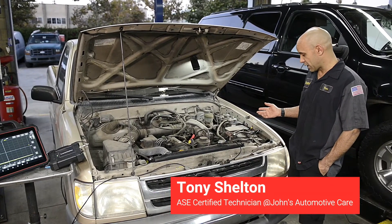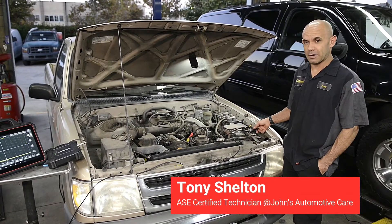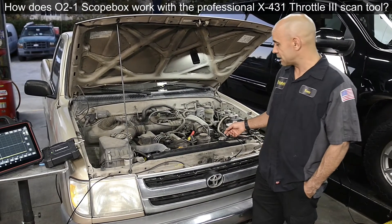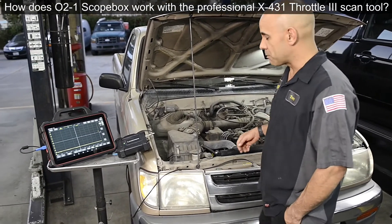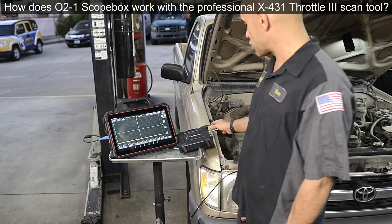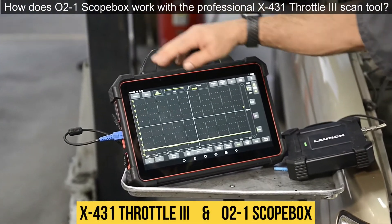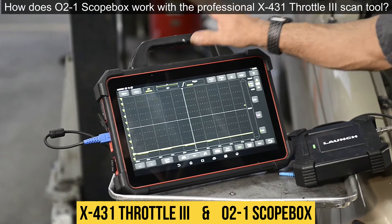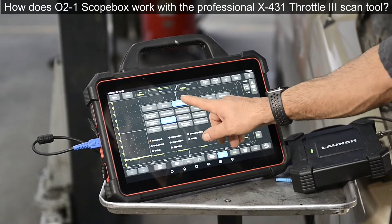The first thing we're going to do is make our connections. We take our negative lead and hook it to the negative terminal of the battery, then take our positive lead and hook it to the signal wire of the fuel injector. Then make your way over to the equipment, make sure we are connected to channel one of the scope box, and make sure the scope box is connected to the Throttle 3.